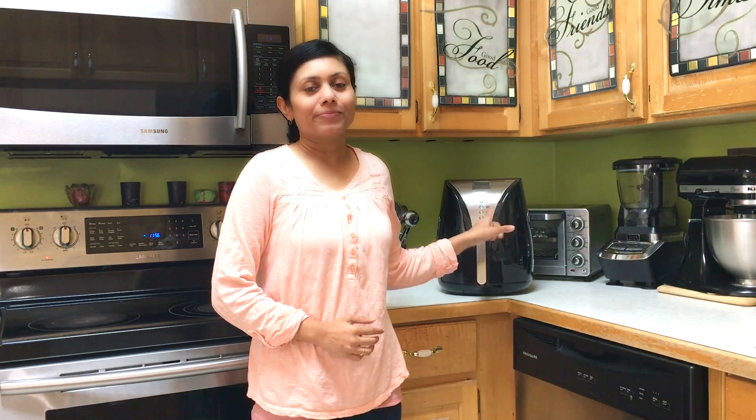Bread bonda is basically stuffed bread. The stuffing could be your preference — you can use your favorite stuffing, but I'm going to show you how quick and easily you can make a potato stuffing for this recipe.